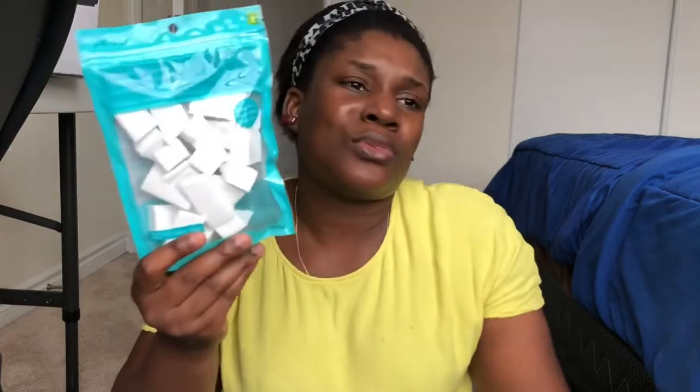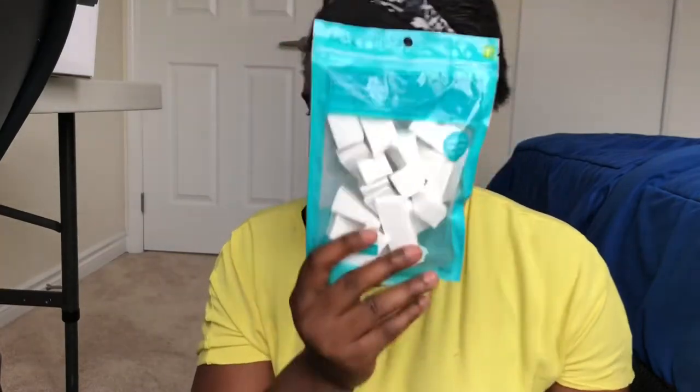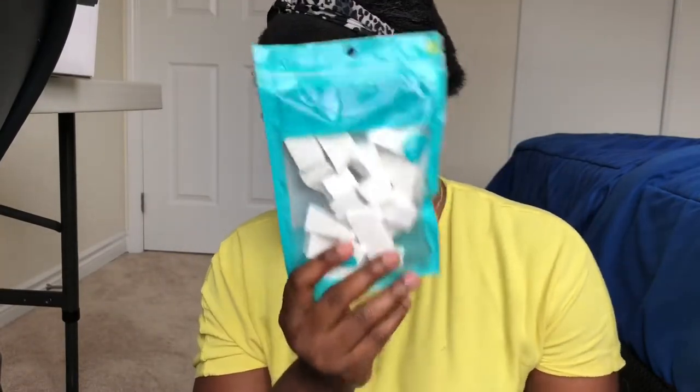I also had to buy blending wedges. It didn't make sense bringing them from Nigeria because they have a way of just puffing up and would make my bag unnecessarily full. I got these from the dollar store so I can easily set my under-eye area without stress. I have a beauty blender but the stress of washing it — these are disposable, so once I use them I throw them away.